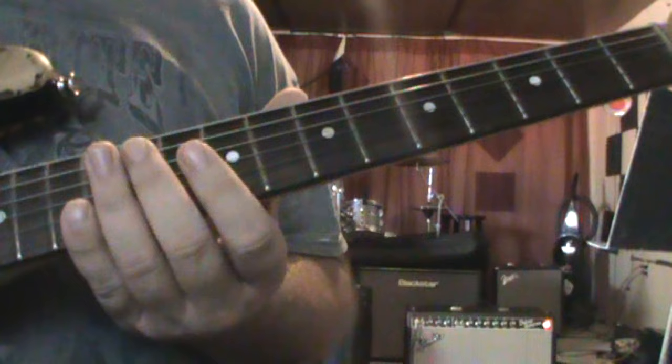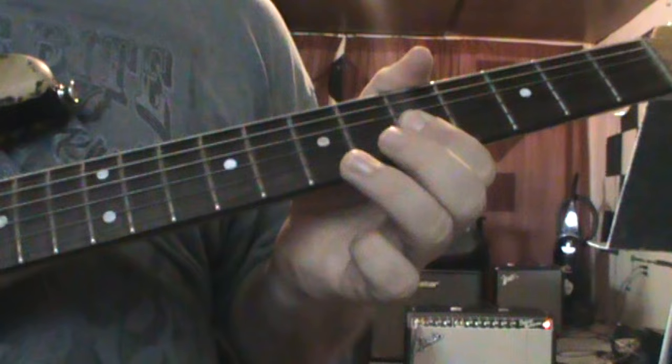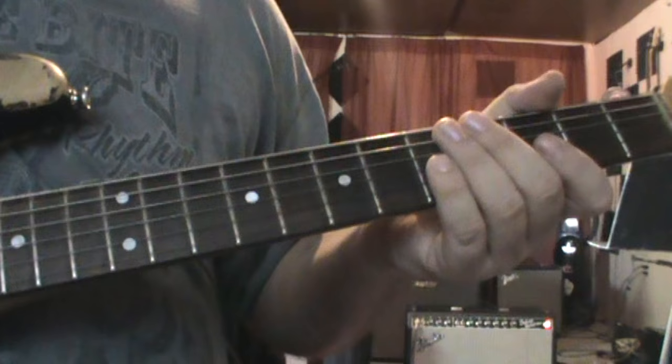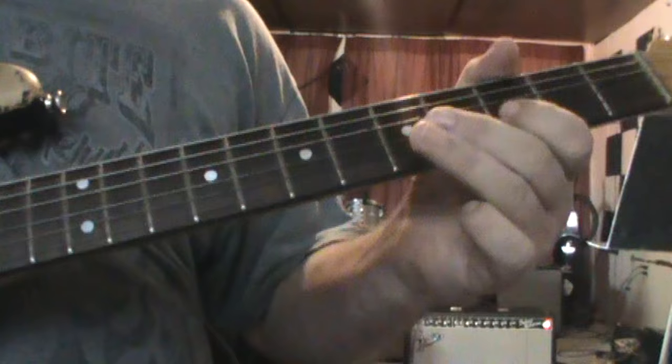I'm going to do that one more time. And then from there we're going into the D.